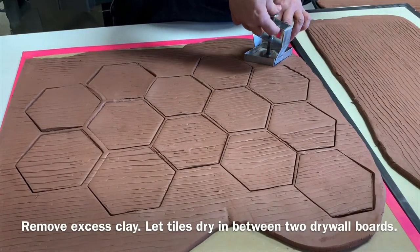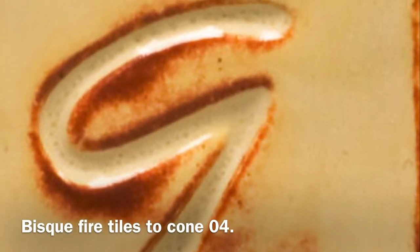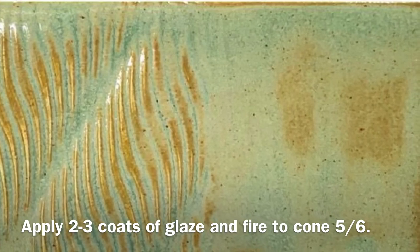Remove excess clay and let your tiles dry in between two drywall boards. Bisque fire tiles to Cone 04. Apply your glaze and glaze fire to the recommended temperature.